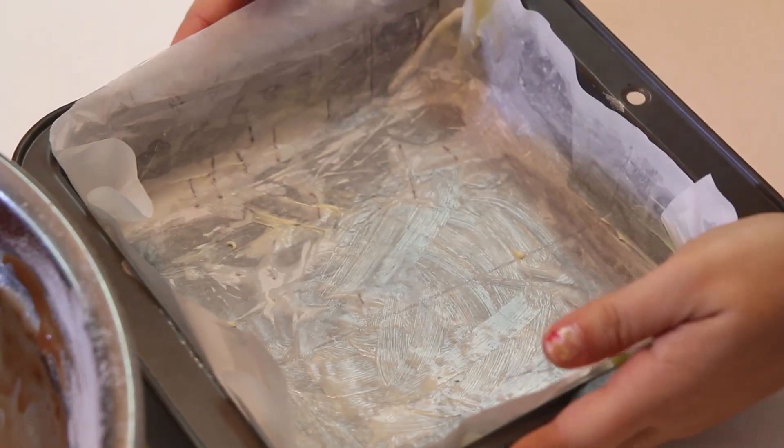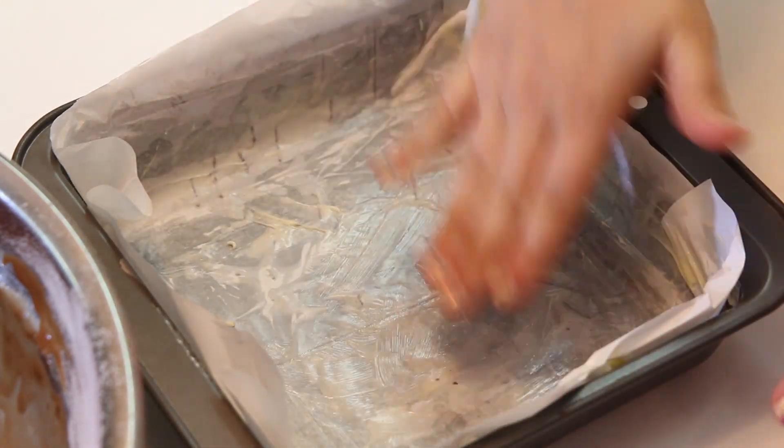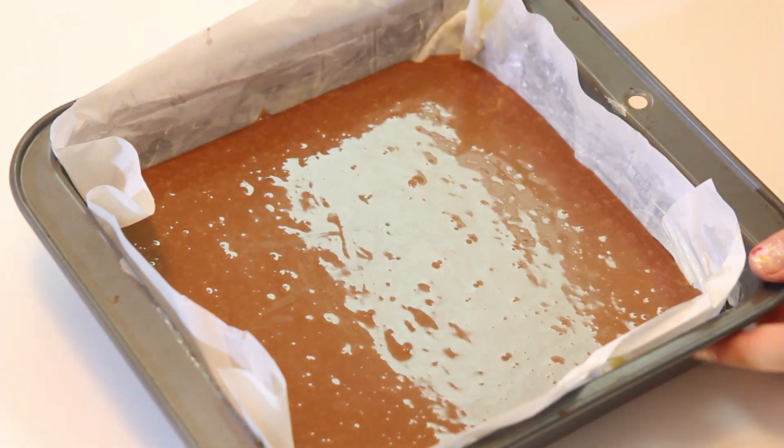Now we pour the batter in our pan. Prepare a pan with parchment paper — you butter it first, put the parchment paper, then you put butter on top. Scoop the batter in. It's my birthday after all, so you can lick the spoon! All we have to do is put it in the oven. Preheat your oven to 350 Fahrenheit degrees, which is around 180 Celsius degrees.